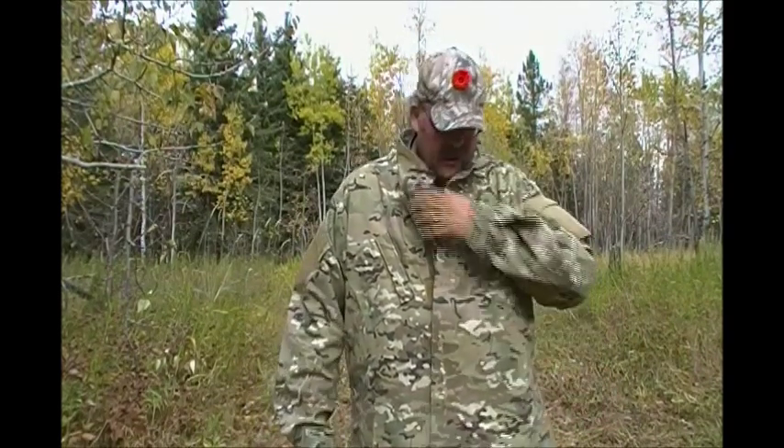It covers up well. If you want to wear it to go out camping, shooting, and that kind of stuff, it's great. For hunting, not so great — there are a few issues.